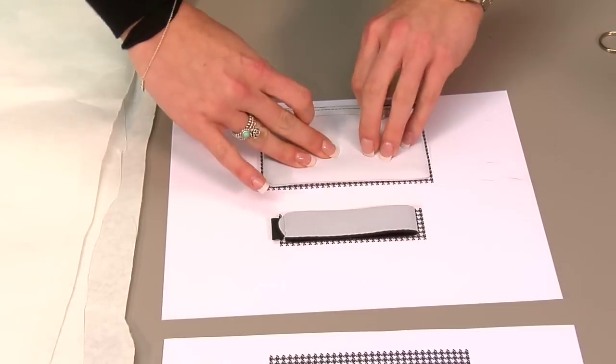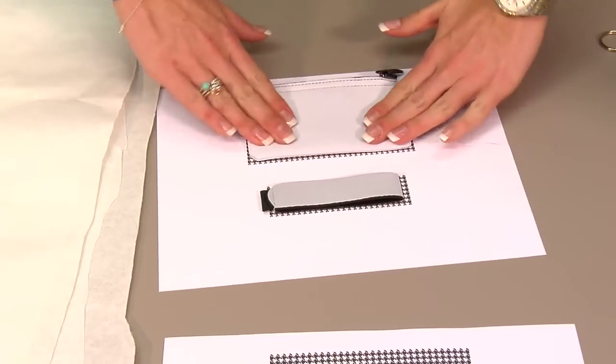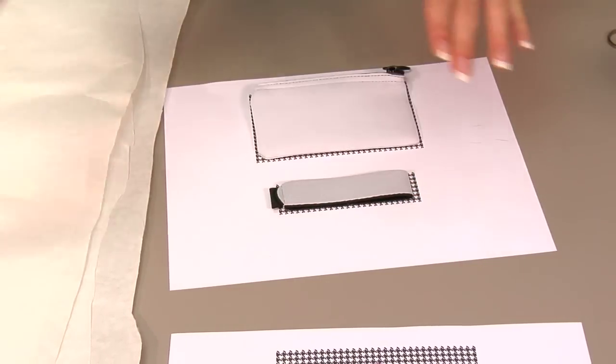Just try to press it nice and firm. I've left the zipper on this side just because this is the part we're going to hang over the press. With both of our pieces in place, we can move to our press.